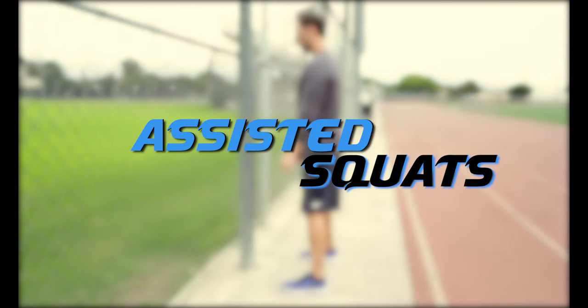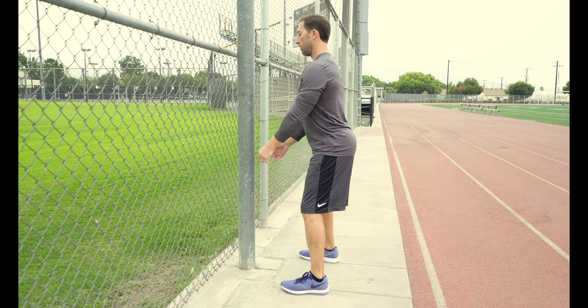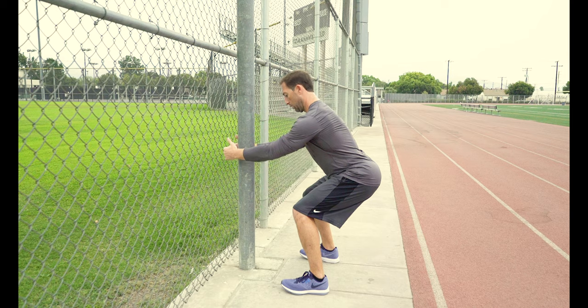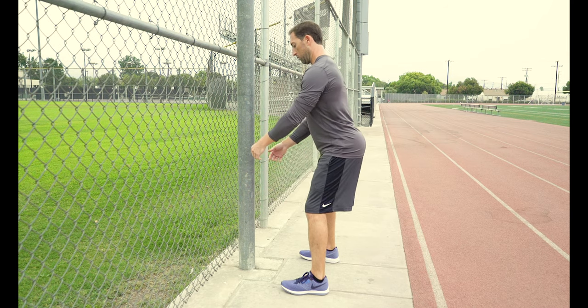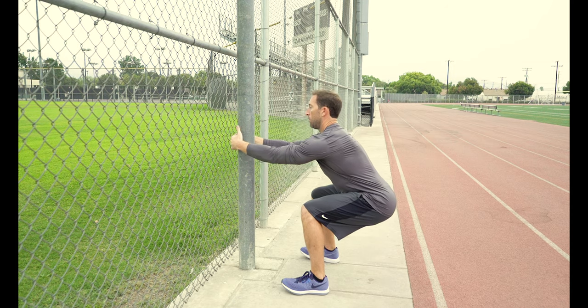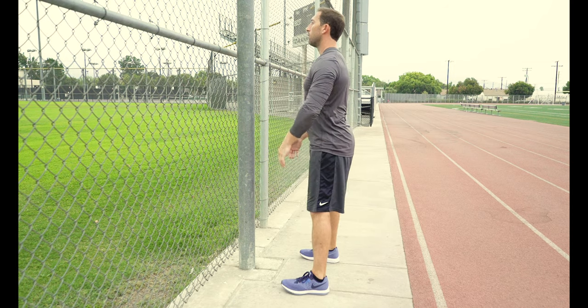Assisted squats is another great exercise you can do to improve your squat technique. Just find a pole, fence, or object that you can stand in front of to use for support. Get in your squatting position and as you drop down, make sure you keep your weight on your heels and drop your butt down to 90 degrees.